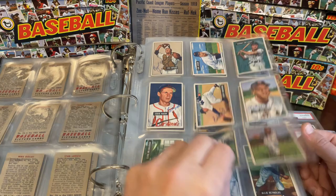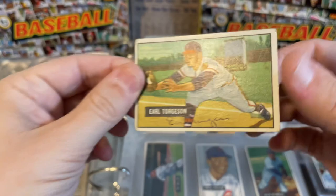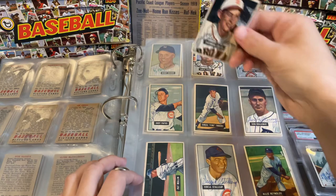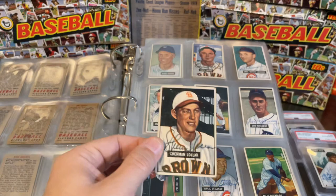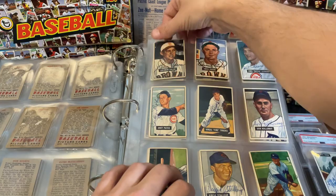Barney McCosky, Willard Marshall, Mickey Vernon — that's a good one. I've always liked this Earl Torgeson; he's kind of a tougher one. I think he passed away in 1990, so I like that card. Sherman Lollar is oftentimes pointed out as a tough autograph just because he passed away in the 70s — I think '77 or '78. But he was a coach for a long time, so he actually tends to be one of the easier ones among those who passed at that point.